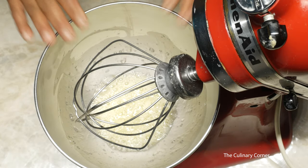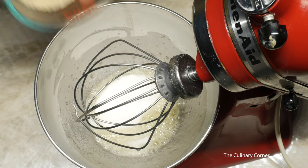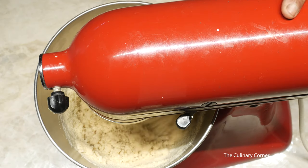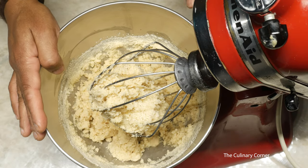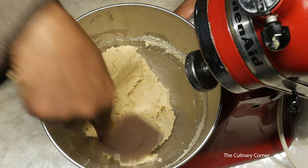Once it is whisked, add the sugar, the almond meal, and then the vanilla. Mix on a low speed — it's ready. Don't over-whisk, it will ruin the cookies. Now get a spatula and mix it again.